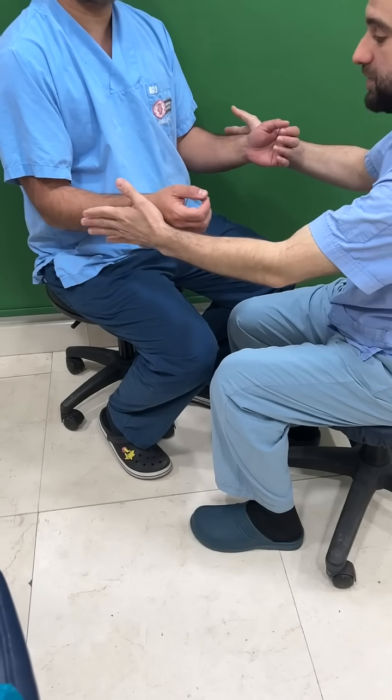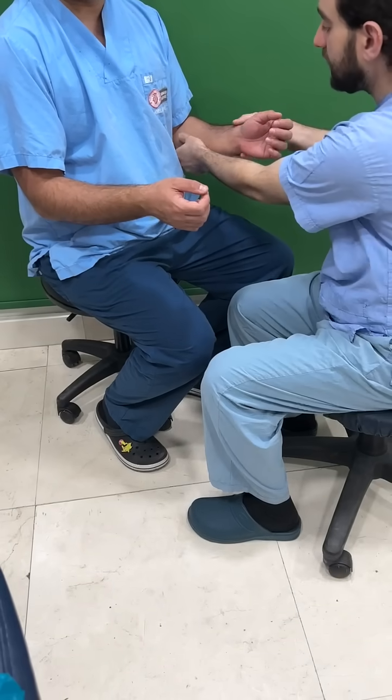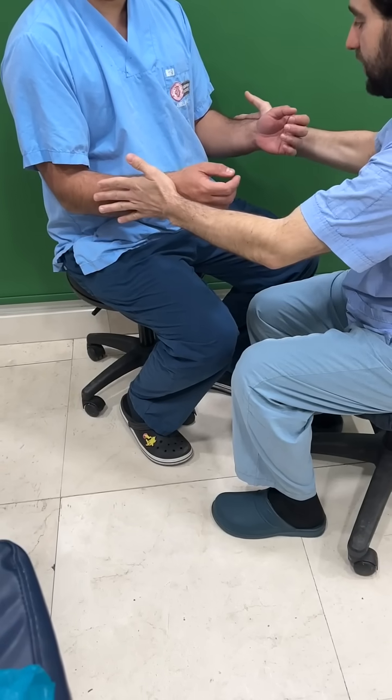To confirm the validity of the scratch collapse test, we test it using ice or taping to release the pressure over the nerve. We start with the basic checking.